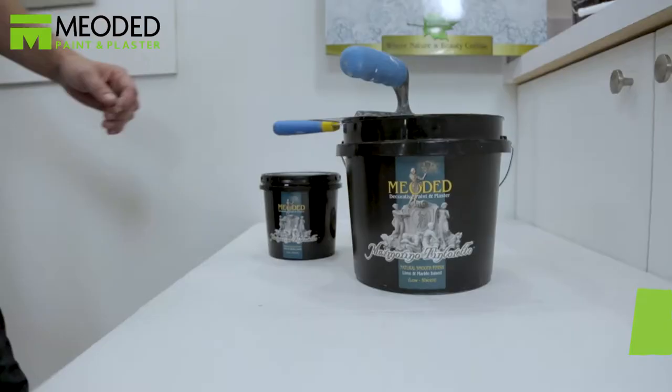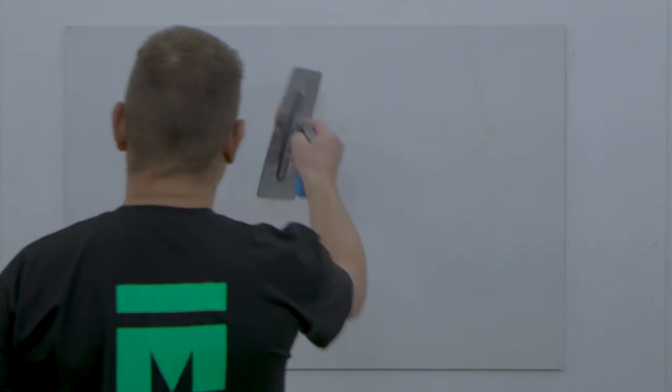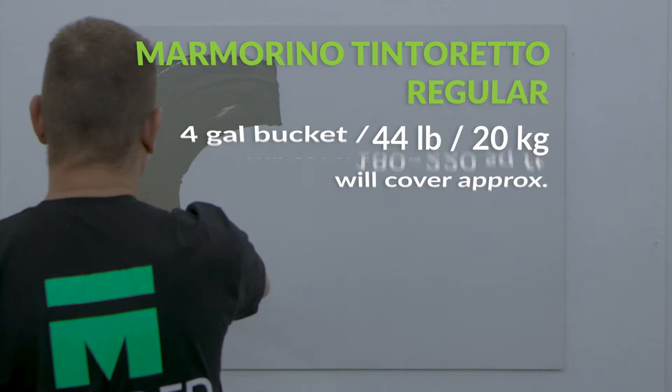Apply the first coat of Marmarino Tintoretto in a smooth and even fashion, working in square yards. Create a coat that's not too thick or too thin.